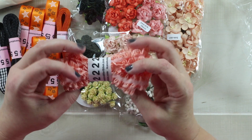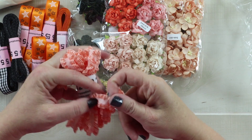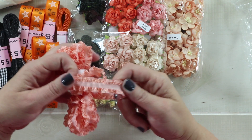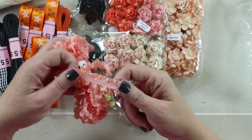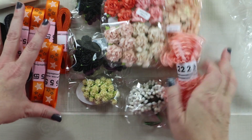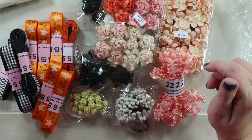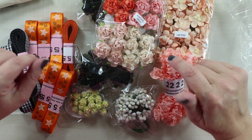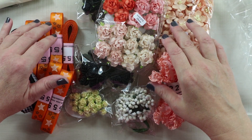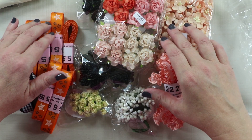Last but not least is this ruffled edge ribbon — it is orange and white and it's a little bit stretchy, so if you need to work around something and need to make it fit exactly, that would be a great ribbon to choose. This is my assortment that I've gotten for my design team allotment for August. If you enjoyed this video give me a like, leave me a comment, and if you're not already subscribed I would love for you to subscribe. Wishing everyone a happy and productive day — thank you so much for watching!